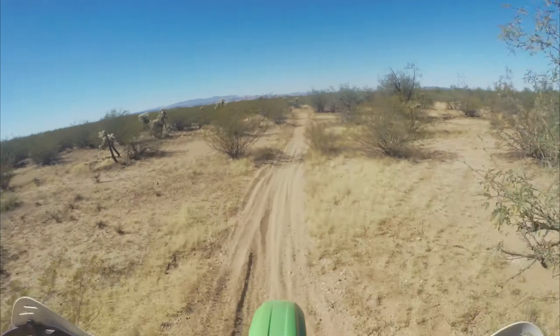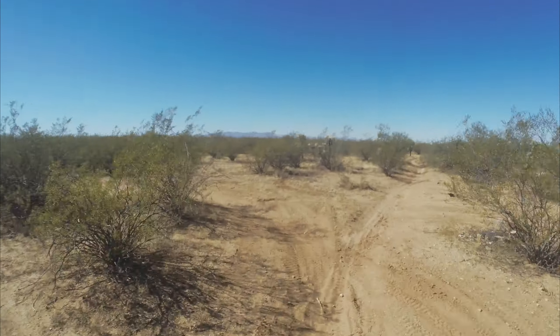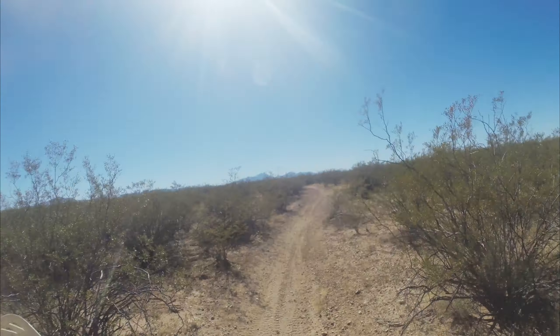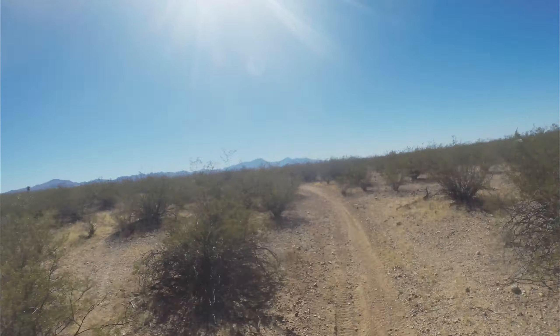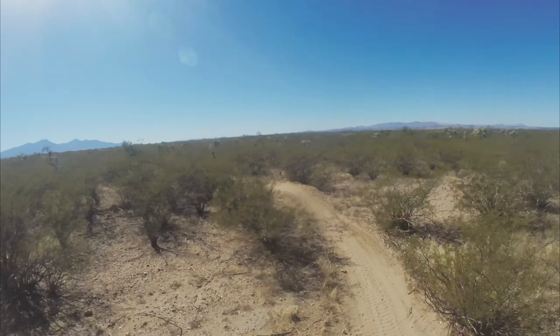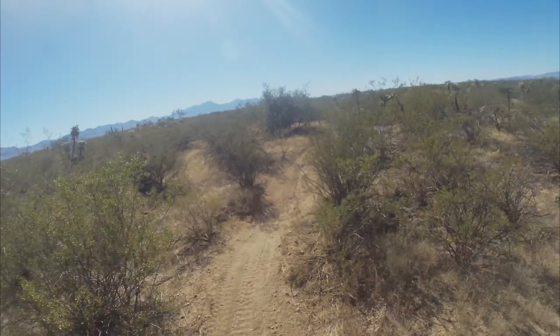I've got to take it a little easy today because I am riding solo. Third gear is a little low for that turn. I've got to keep my eyes up for other riders — must not get killed today with a head-on.